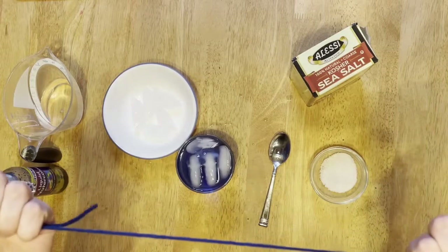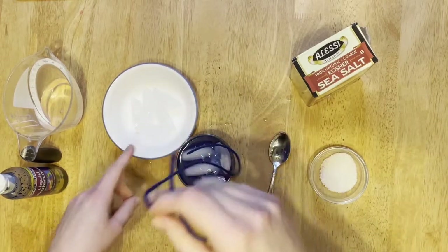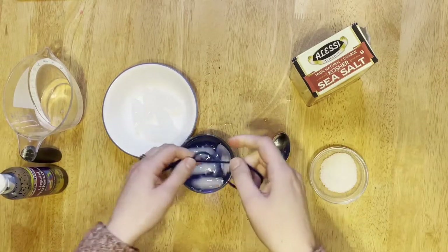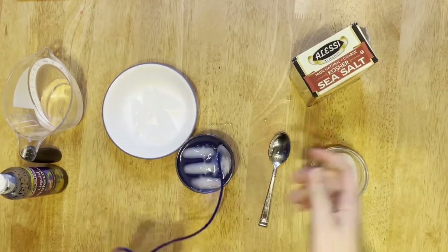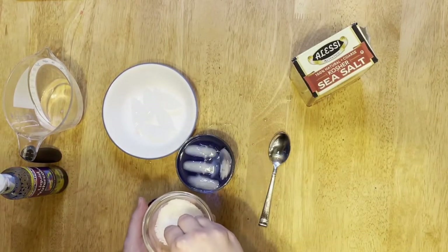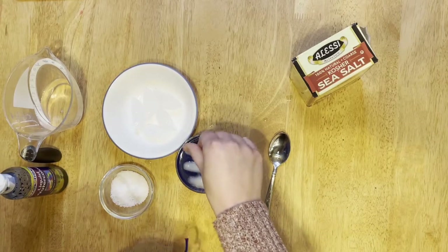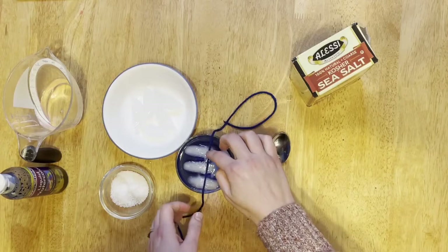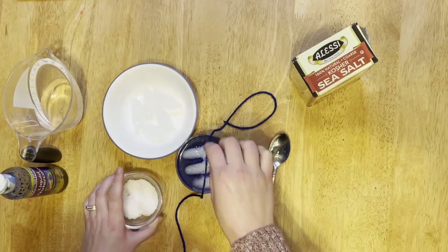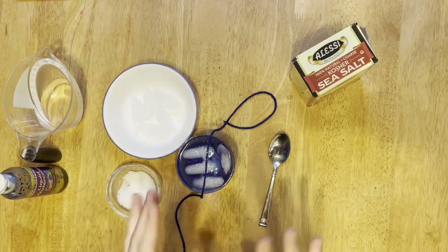Step three: take your string and try to pick up the ice with the twine. Are you able to? I can't get my ice cubes out of the cup with just the twine. But look — I have some salt. Let's see what happens when I sprinkle the salt on top of the ice. I just laid the twine on top of the ice and then sprinkled salt on top of that. Now I'm going to wait for about 30 seconds to see what happens.